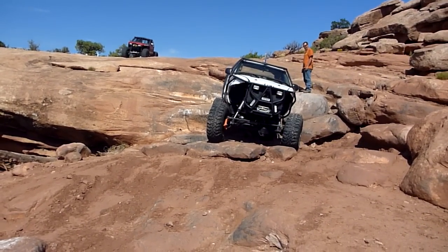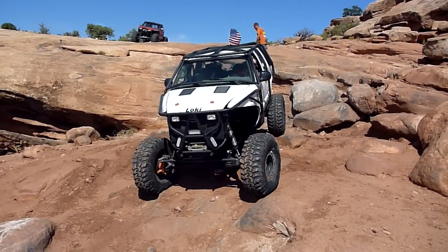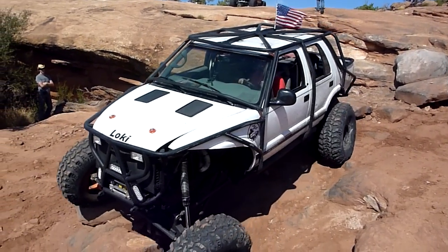Easy. Oh, there's your shackle. I got one more. Okay.